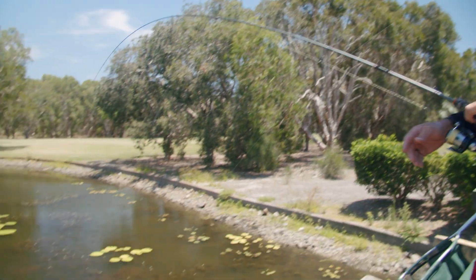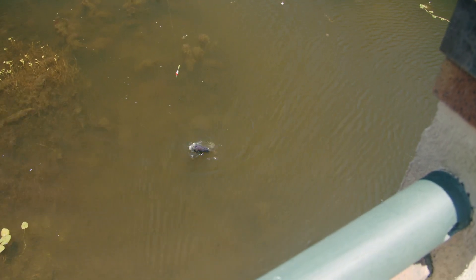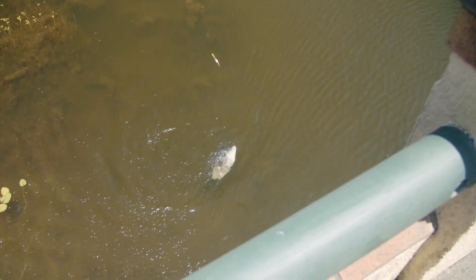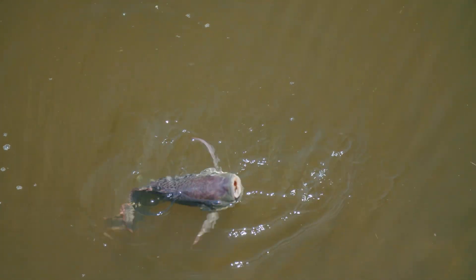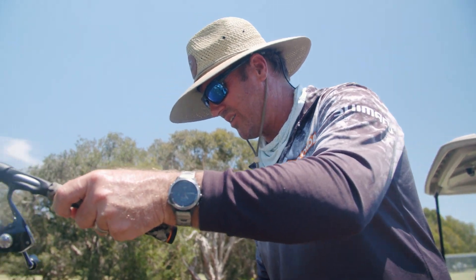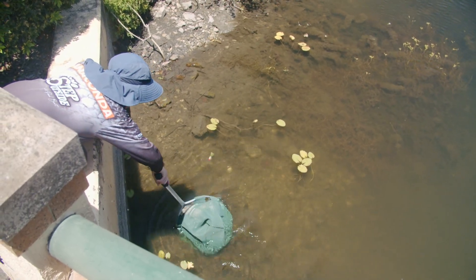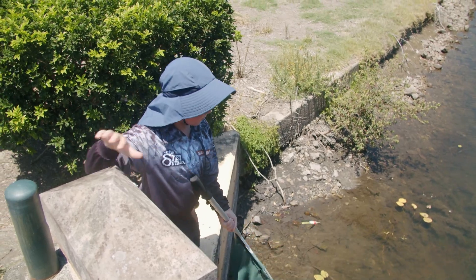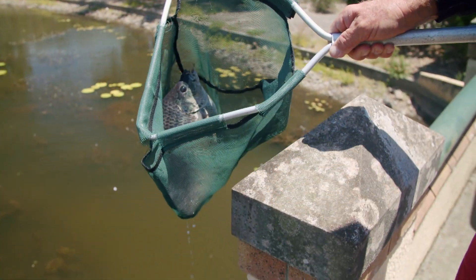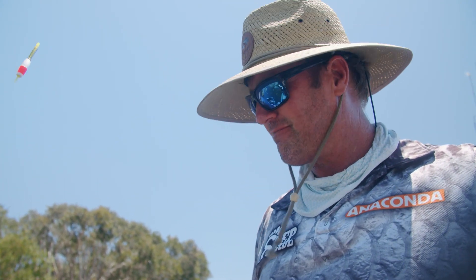We've moved up to the next hole. Have a look at the size of that tilapia — just hanging around those weed beds, absolutely braining that. Now, where there's one in these ponds, there's literally a thousand. That's how many fish there are. We're just going to move from pond to pond — that's an absolutely magnificent fish, and a bloody big one to boot. Another one for the bin.